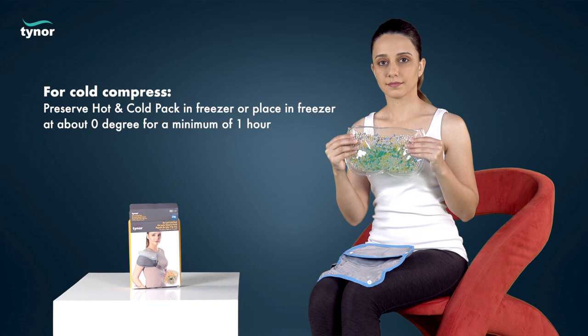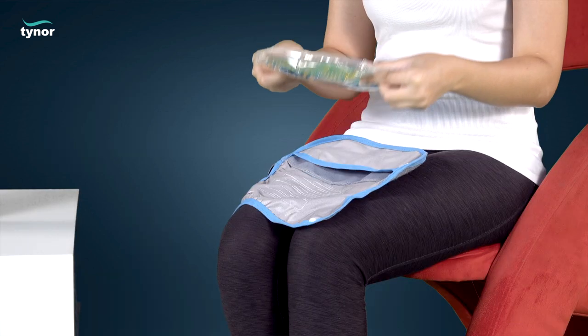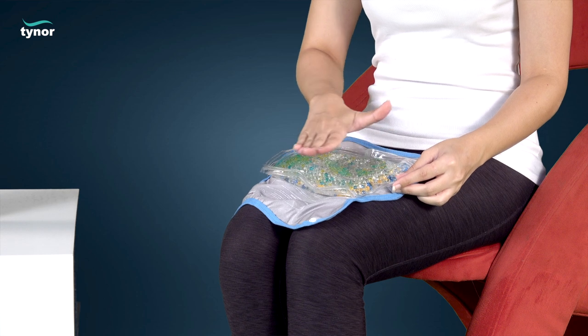For hot fermentation, place the gel pouch flat in the microwave and heat for 45 seconds on 800 watts power, or heat sufficient water to boiling temperature and place the gel pouch in it for 10 minutes, or until the desired temperature is reached. Feel the temperature after removing from the freezer or heating source.